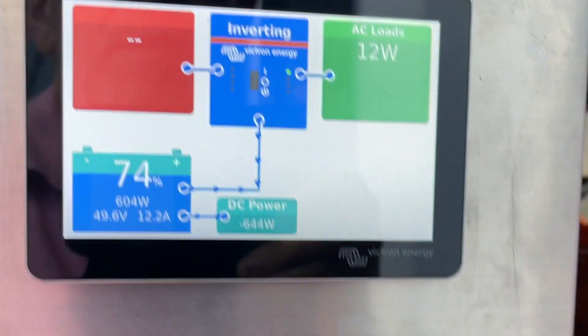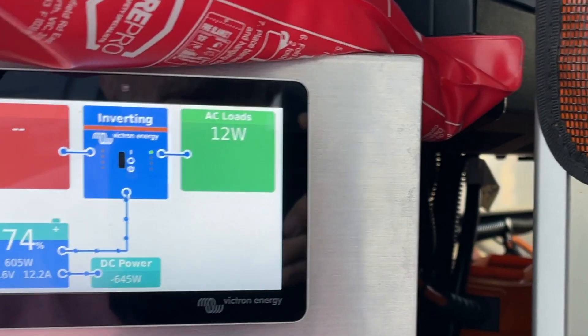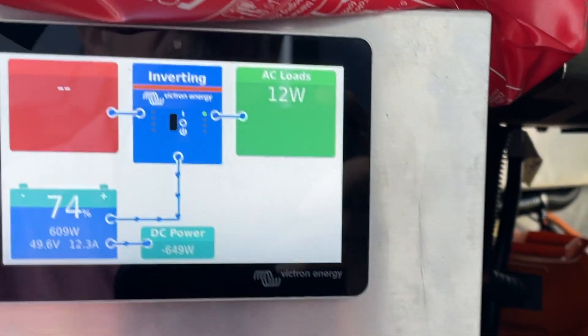This is the truck system here. The engine's just idling away and we're putting a little bit of power into here as well at the same time.